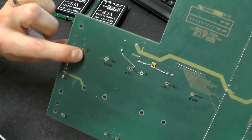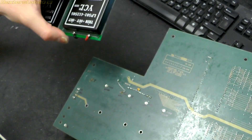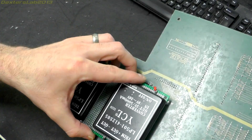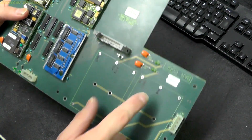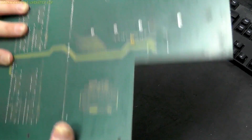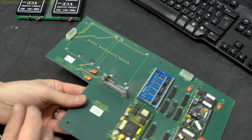And that pad there fell off about five minutes ago. It probably would have been better to mount this on the other side, which would have allowed me to solder up these connections much better. Hindsight is a wonderful thing, but I'm sure it will be alright.